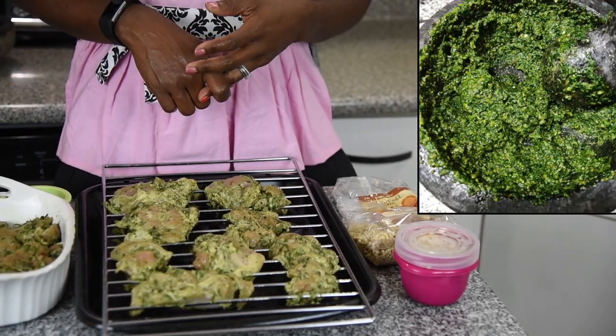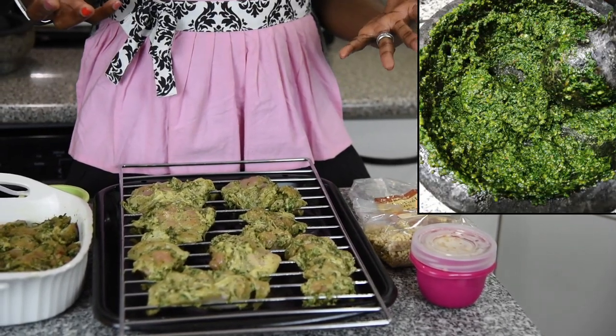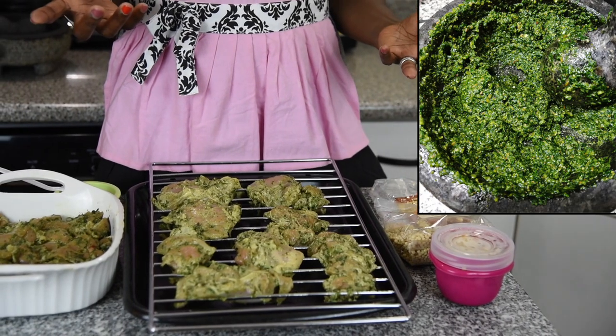I'm mixing the fregola with a little bit of the souk and capers. We haven't had enough of the souk, but this stuff is so good — you can use it on everything!